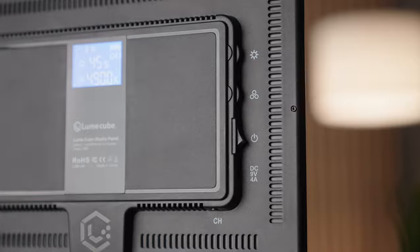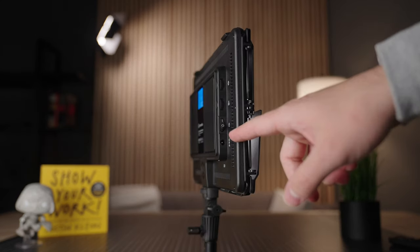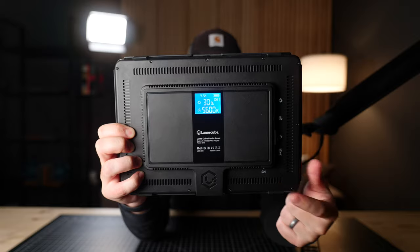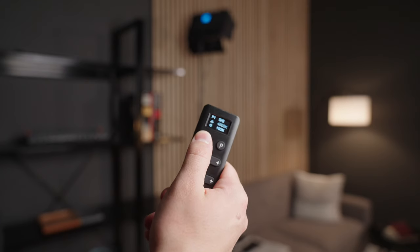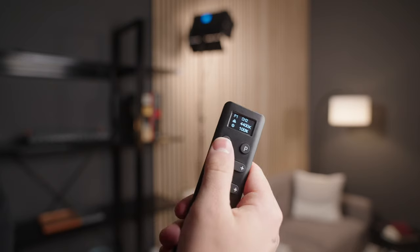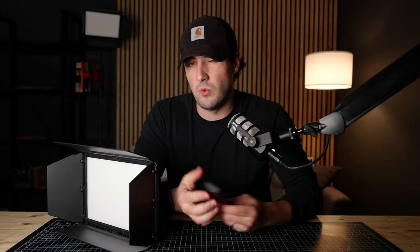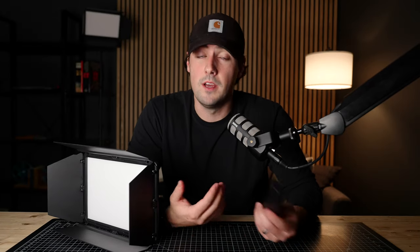On the back you have two controls: your brightness as well as your color temperature, a power switch, the DC input, and a channel button which helps you change the channel to correspond to the remote itself to give you control of the panel. Super simple and easy to set up right out of the box — you're pretty much ready to go. The remote has them on the same channel out of the box, so I set this one to channel one and that one to channel two so I can control them individually. But if you want to control them together at the same time, you can do that as well.